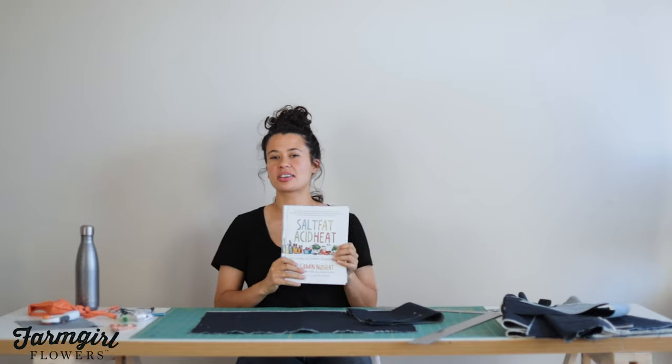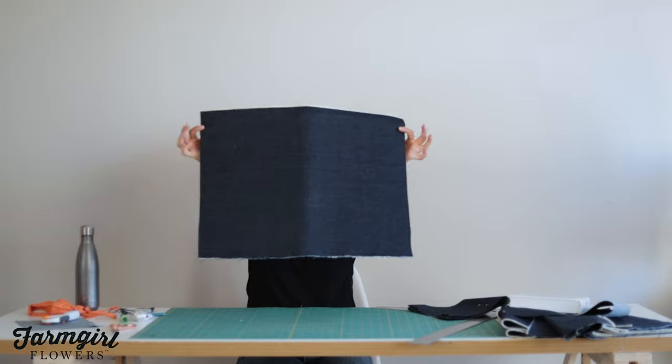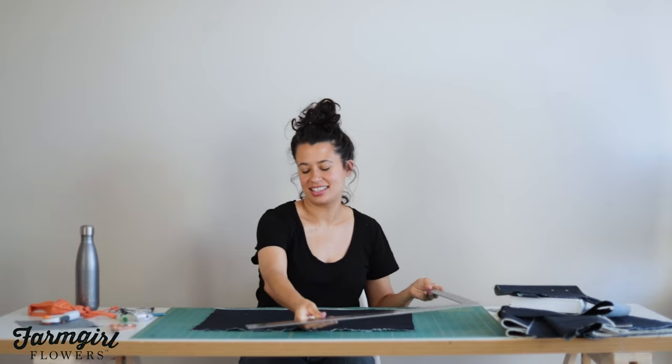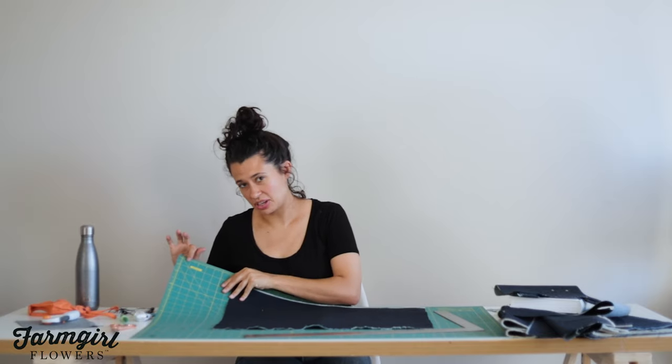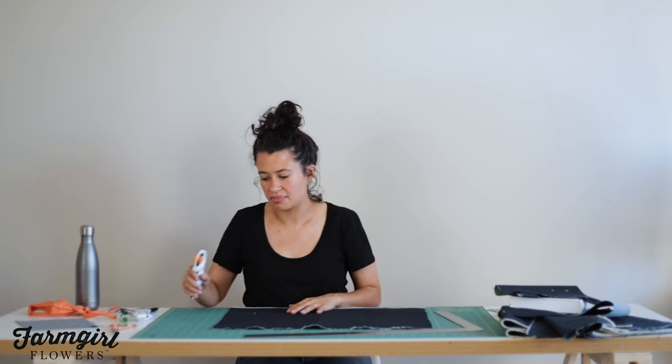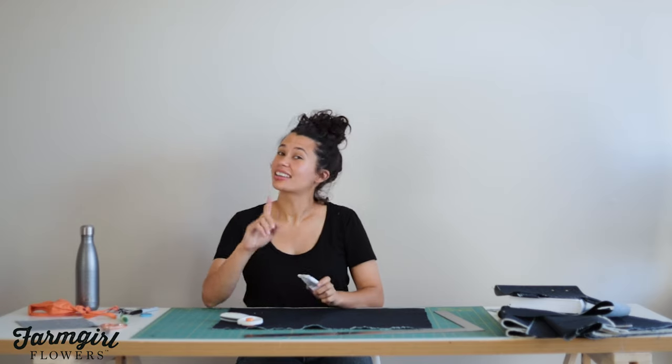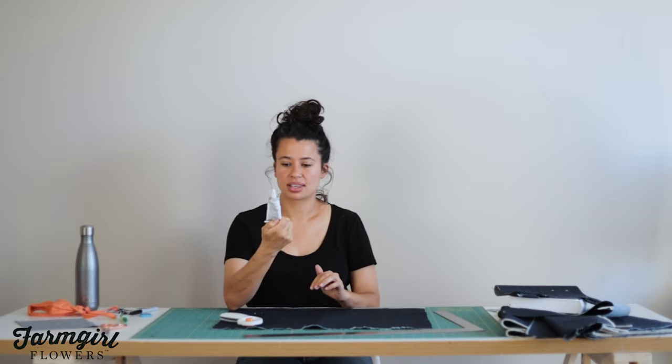To make our book cover, we're going to need a few items. First, your favorite book or textbook that you want to cover up, your Levi's denim that came with your Farm Girl bouquet, and then something to measure with. I'm going to use a T-square today and a cutting mat, but you could also use a regular ruler. I'm using a rotary cutter, so the cutting mat helps prevent it from cutting your surface. But if you don't have those tools, you can also just use a really sharp pair of scissors. We're also going to need something to mark the fabric with — I have some tailor's chalk. Chalk is nice because you can just pat it up, but you can also use a marker. This is a no-sew tutorial, so we're going to need some fabric adhesive — I'm using a super fabric adhesive that's a little bit heavier duty for fabrics like denim.